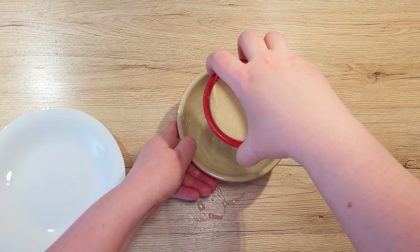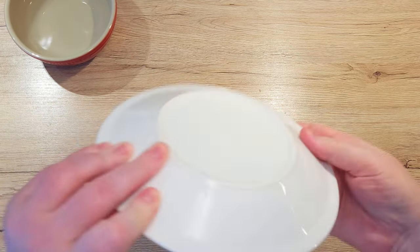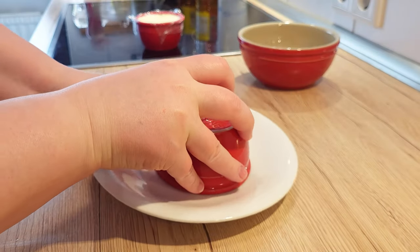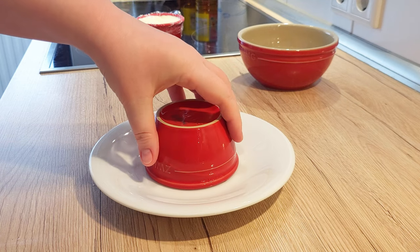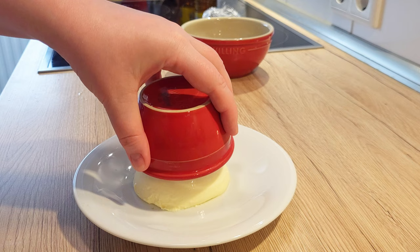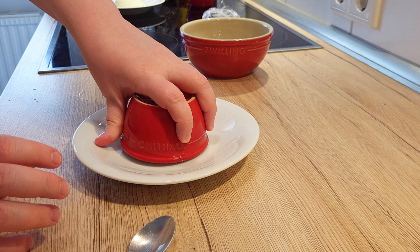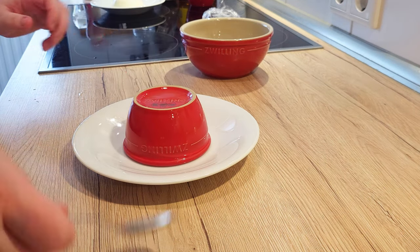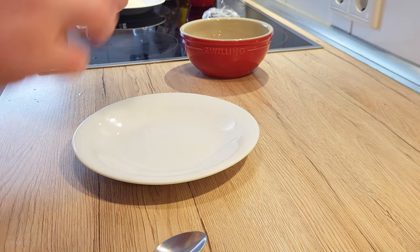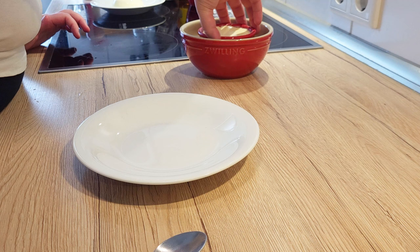Now take it out. Place a plate over the cup and turn it over. Jiggle the cup a bit and the panna cotta should fall out easily. If even after 20 or 30 seconds the panna cotta doesn't want to come out, just place it in the warm water for another 10 seconds and it should pop out easily.